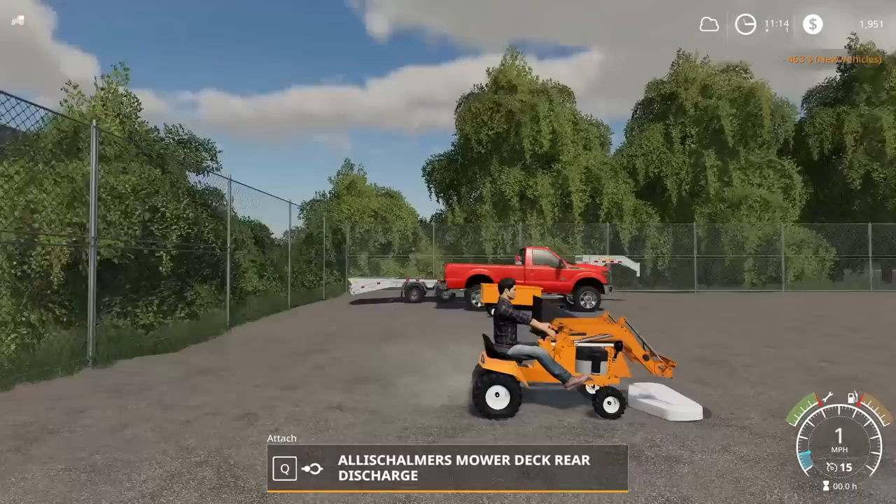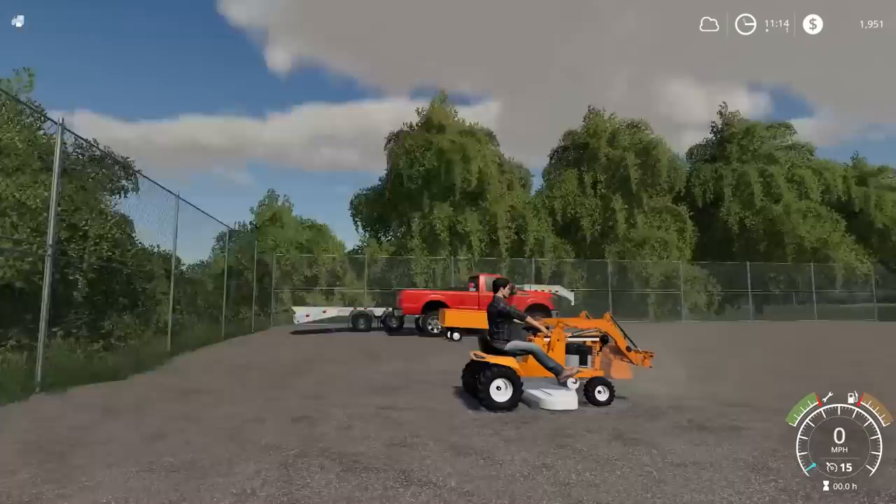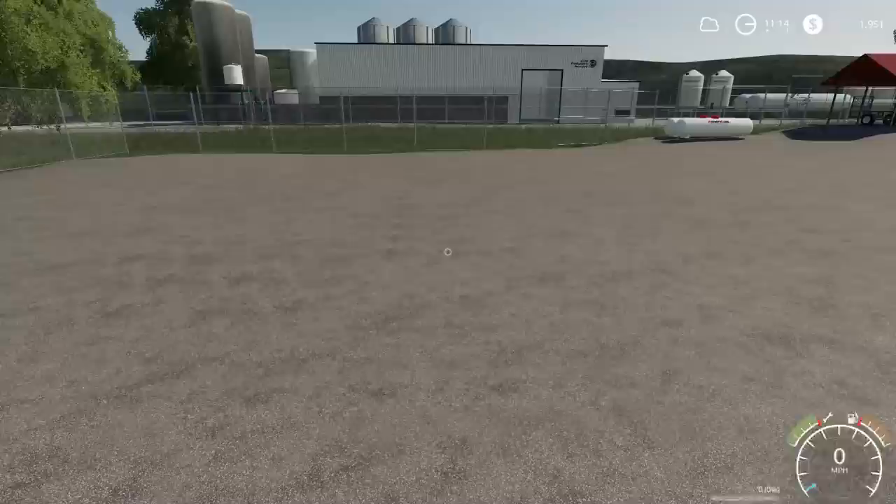So I'm going to drive over it — oh, okay, there we go. That works too. So we got our mower deck — oh, and then it lowers like that. I'm going to hook up to the bucket here, and we need to load all these attachments up on the trailer. I remember during a live stream, some guy — super Chad — was like, 'Hey squad, you should really get the Allis Chalmers lawnmower for your videos.'